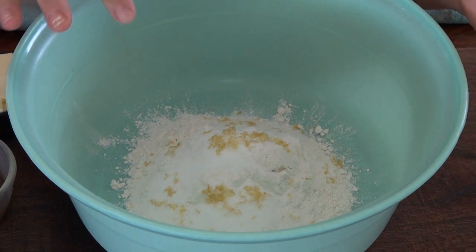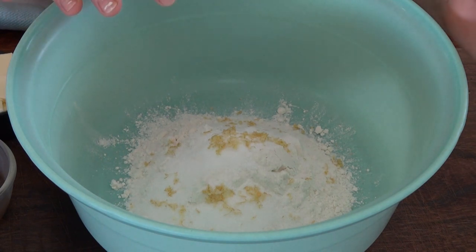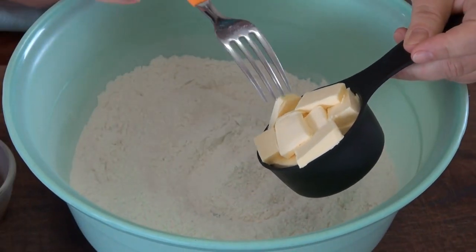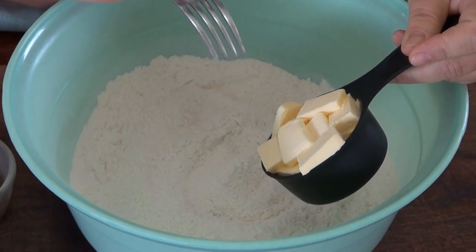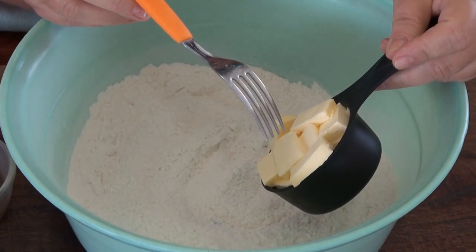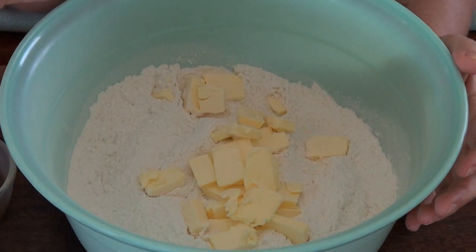I have a cup of flour, two tablespoons of sugar, half a teaspoon of lemon zest, and a quarter teaspoon of salt in here. I'm going to add half a cup of unsalted cold butter that I cut into little cubes — that's one stick of butter if you're in the United States. With my clean hands I am going to incorporate this until I have little crumbs.